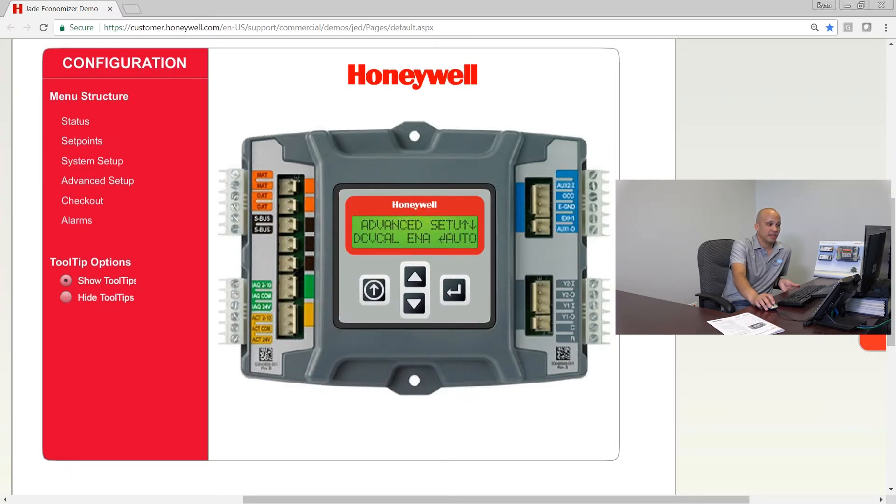DCV cal enable will allow you to calibrate your demand control ventilation and turn on automatic DCV damper control. To use this feature you need a return air sensor, an outside air sensor, a mixed air sensor, a CO2 sensor, and a single-speed fan. It's a pretty specialized feature and you won't be using it in most applications.